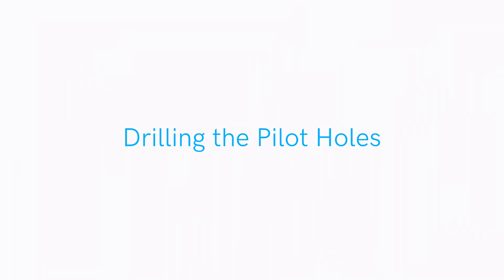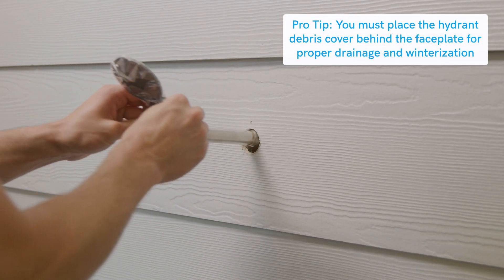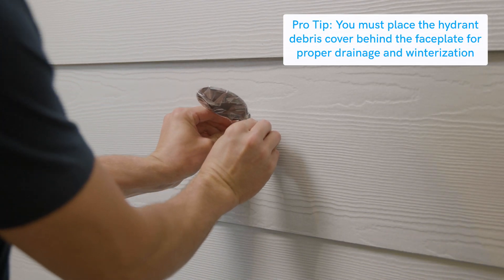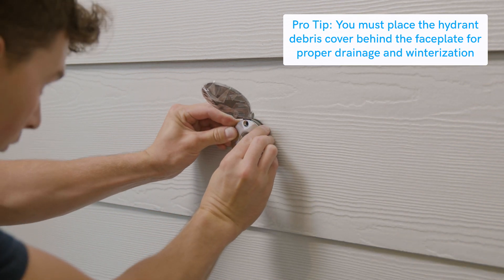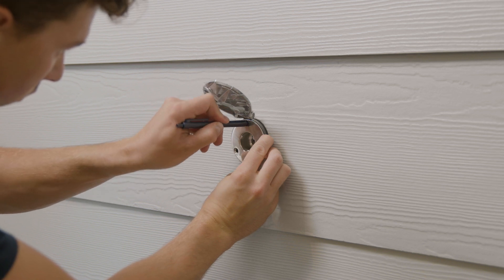Next, we will mark and drill the pilot holes for the hydrant's debris cover — this will make it easier to secure to the wall when we're done. Place the hydrant and the hydrant cover into the mounting hole. Make sure to slide the debris cover behind the hydrant faceplate. Using a marker or pen, mark the spots where the pilot holes need to go.